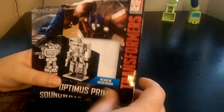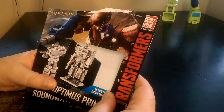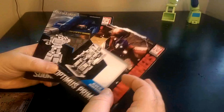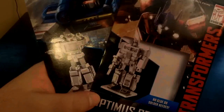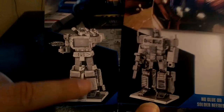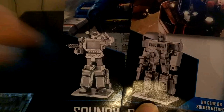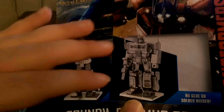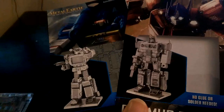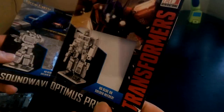I picked up Optimus Prime and Soundwave. There's also Megatron and Bumblebee, but I'm tired of Bumblebee, and Megatron looked kind of funky. The models actually look like replicas of the masterpiece line — especially the leg pieces, which are trademarked for the masterpiece Soundwave. Optimus Prime looks exactly like a replica of the MP10.